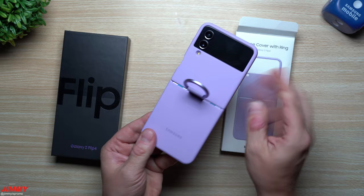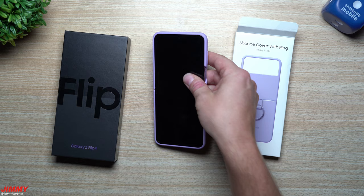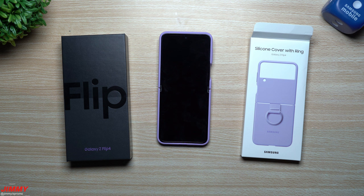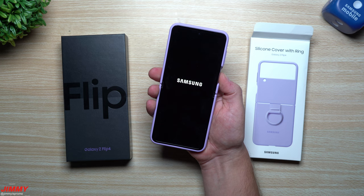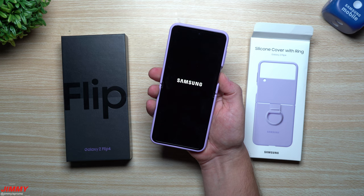This was the unboxing as well as the application of the silicon cover with ring. Let me know what you guys think — did you pick up the Z Flip 4, or are you planning to? What do you think of the cover? Let me know in the comments below. If you appreciated this video, give it a big thumbs up and don't forget to hit subscribe. I'll see you guys later.